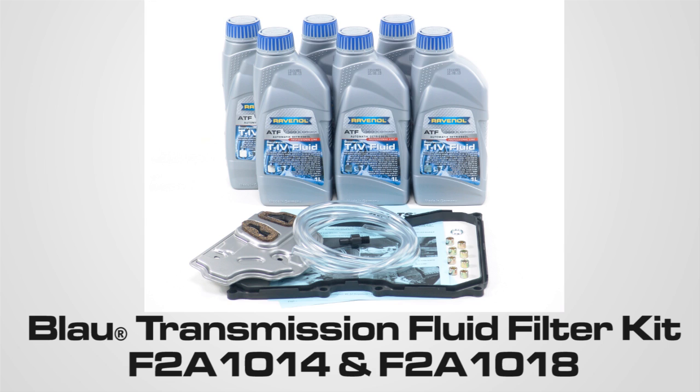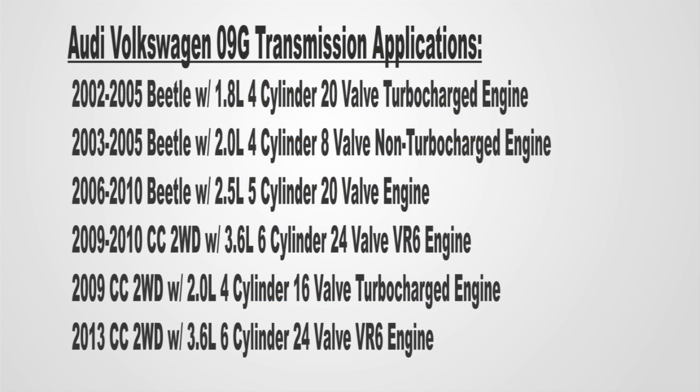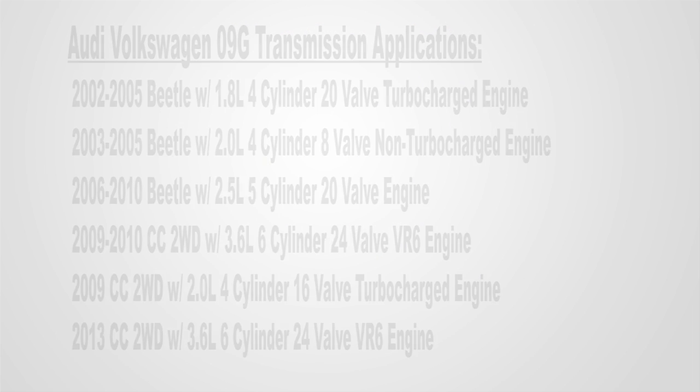Welcome to Blau Parts. In today's video, we will be demonstrating the installation of the Blau Automatic Transmission Fluid Filter Change Kit, part numbers F2A1014 and F2A1018, for the ASIN 09G style transmissions featured on the following vehicles.